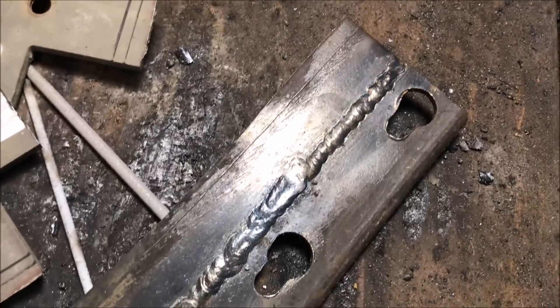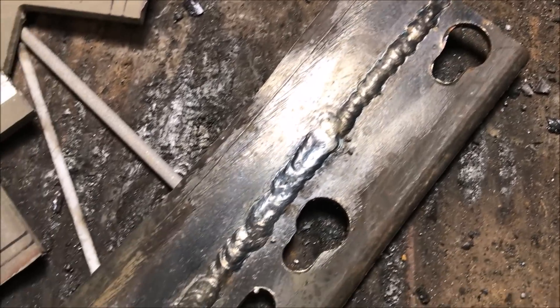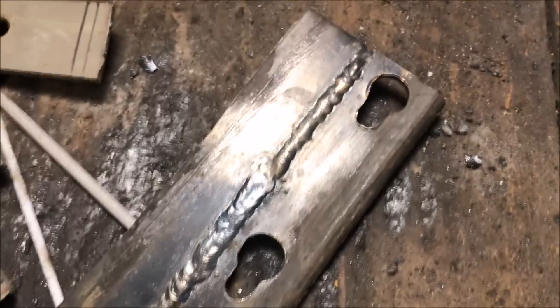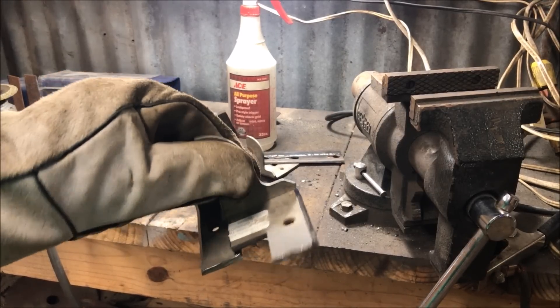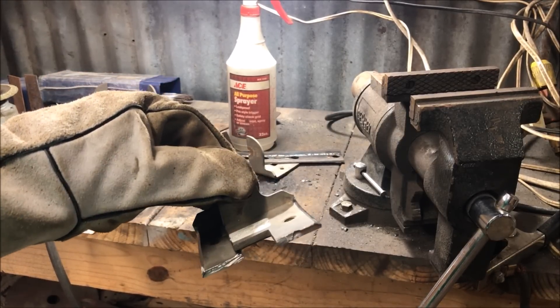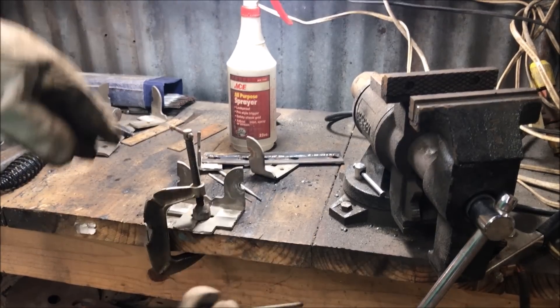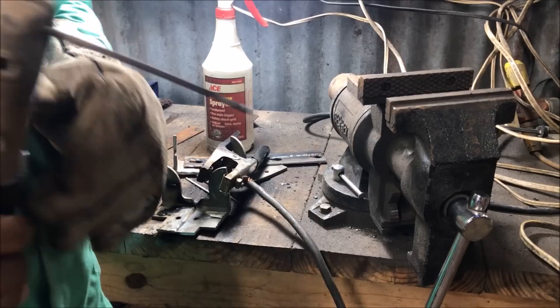The 1/8 inch is kind of tricky because it's still kind of thin. So comparing: 6013 at 75 amps, 6013 at 90 amps, and 6011 at 90 amps. I don't even like 6011. Moving to 3/16 — I think when it gets thicker it's a little bit easier because you can turn your amps up and not burn holes through it. We're going to do half a 6013 at 90 amps and see what happens. I'm not even going to try the 6011 — I don't like 6011.